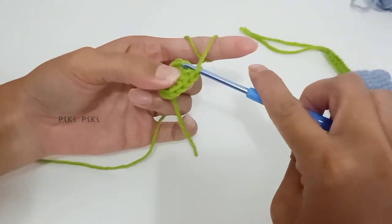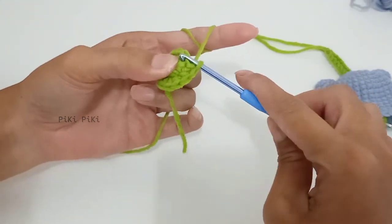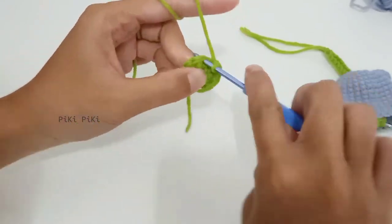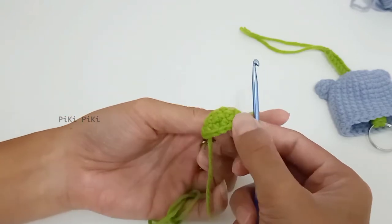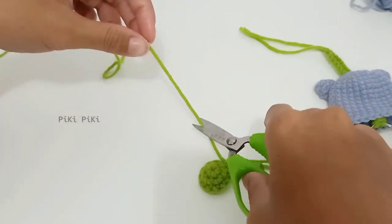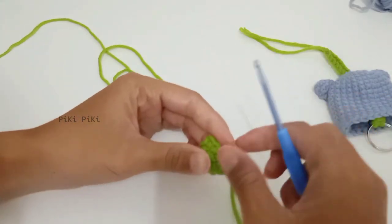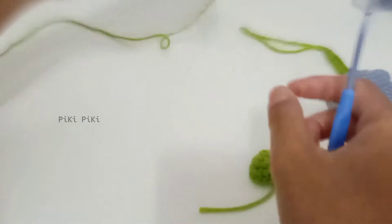Row two is complete. For row three, make single crochets around — no increases or decreases, just one single crochet into each of the 12 stitches. By the end of row three you will have 12 single crochets. Leave a little bit of tail, cut the yarn, and do the exact same thing to make another one — but do not cut the yarn off in the second one.